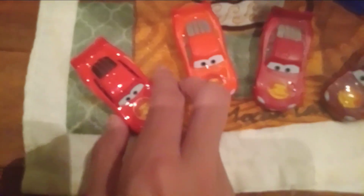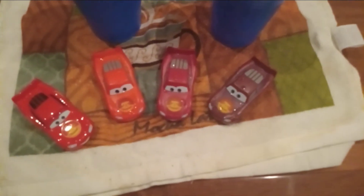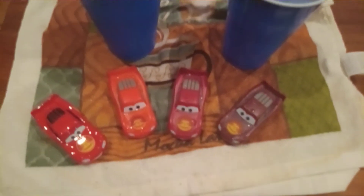That's pretty much it for my Cars on the Road review on this Lightning McQueen. If you like this video, make sure to like, subscribe, and comment. I'll see you in the next video. Bye now.